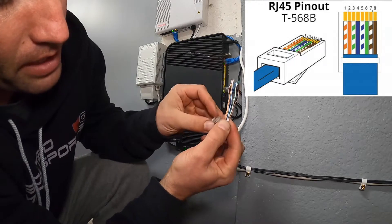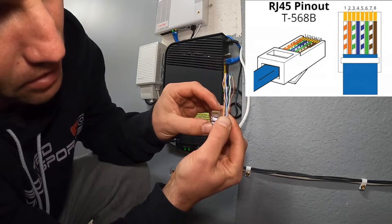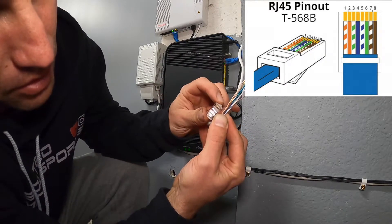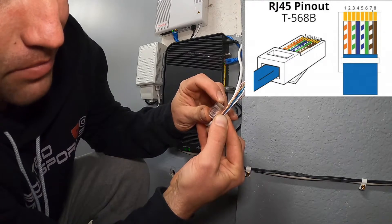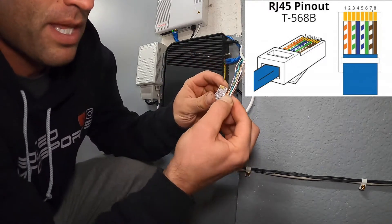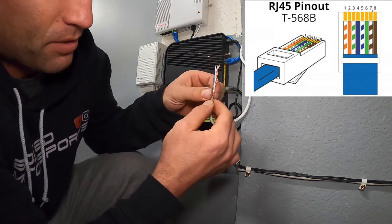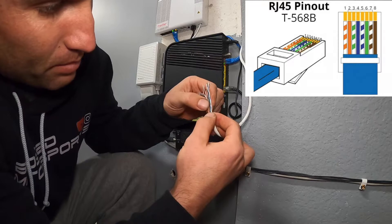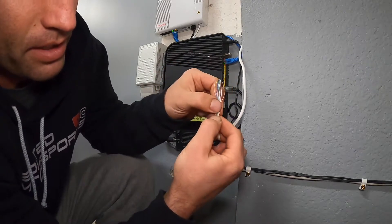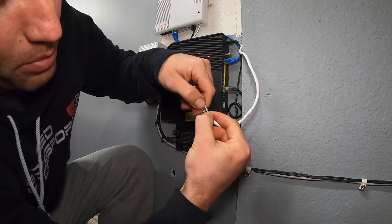Look at your connector — you need enough wire to be seated into it. The crimp is going to pinch down on the sheathing, so you only want about half an inch of exposed wire so you don't have unsheathed wire sticking out the back. Once they're in order they'll pretty much stay, so get your length and then cut them — hold it here and then you'll be able to slide it into the connector.